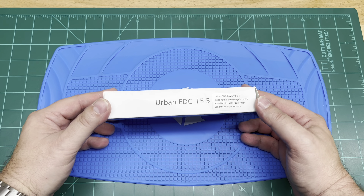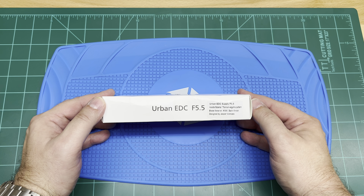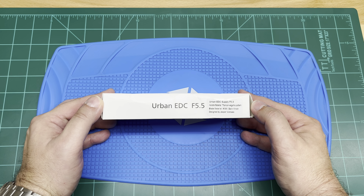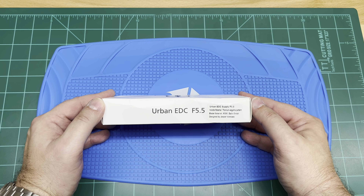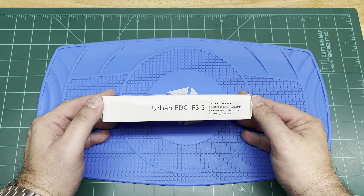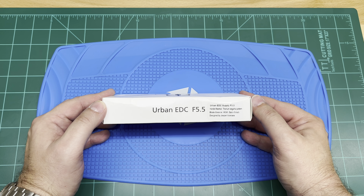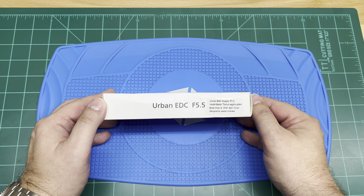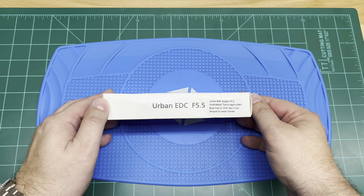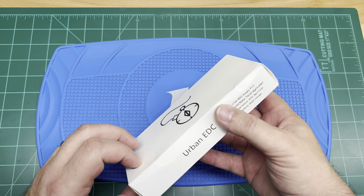So today we have the Urban EDC Special Edition F5.5. This is a titanium version with — man, I'm not even going to try to say that. It's one of my favorite patterns, so it's embarrassing I can't say it — Segahai maybe, or Seguia. That awesome wave pattern you're seeing sometimes on different materials. This is an M390 blade with a satin finish, designed by Jesper Voxnays, and hopefully I'm not butchering his name either.